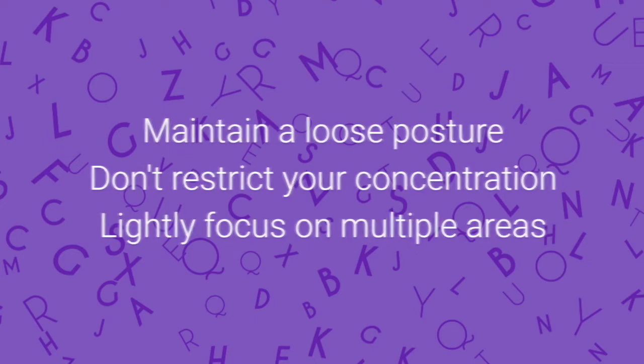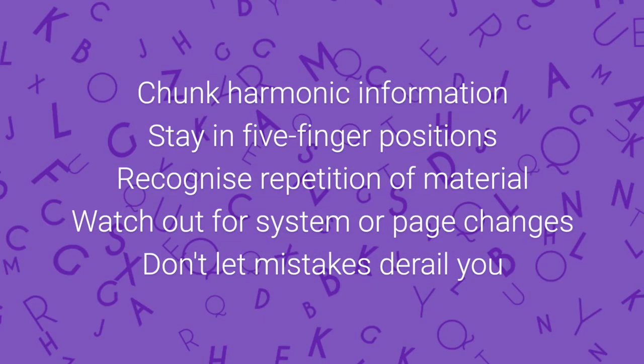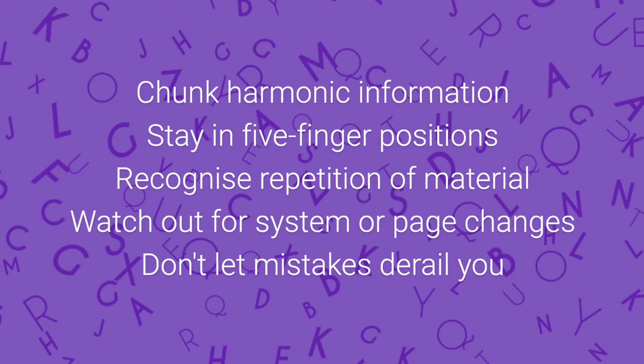Most passages have some challenges and some easier parts, and concentrating on everything equally is unhelpful. Try chunking harmonic information together — you don't have to read every detail. Aim to stay in five-finger positions where you can. Recognise any repetition of material, watch out for system or page changes, and don't let mistakes derail you. These are usually a lot less intrusive than you might think.